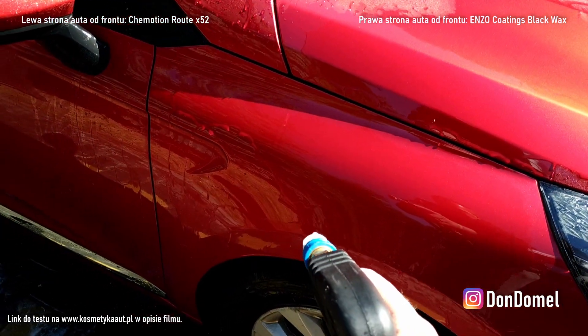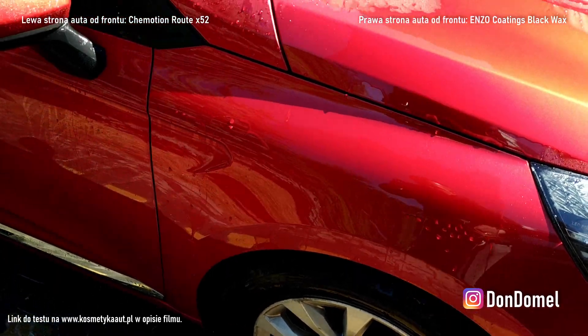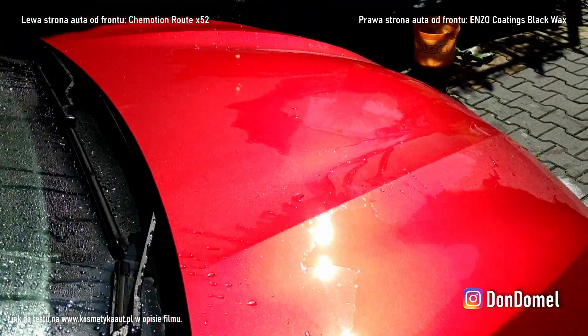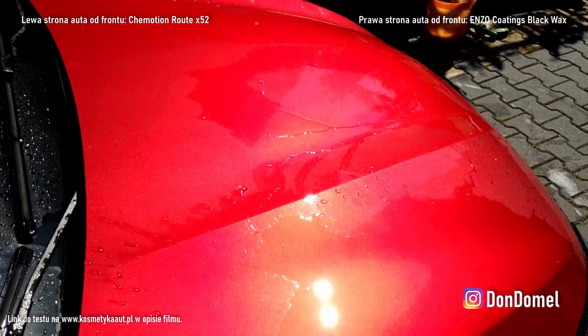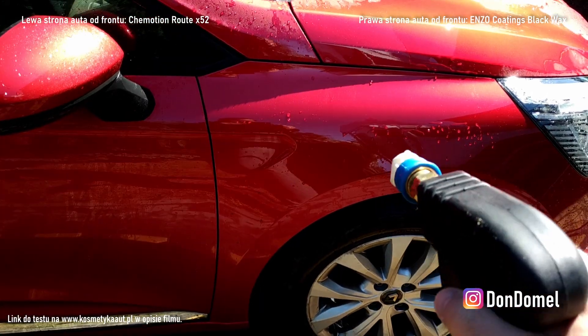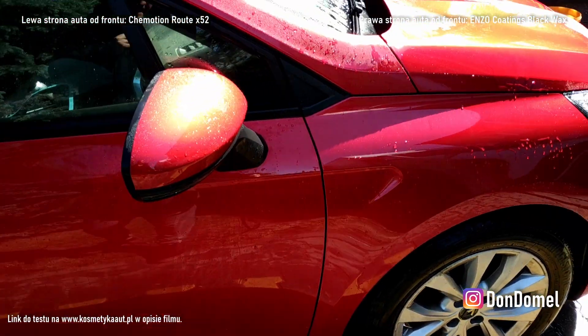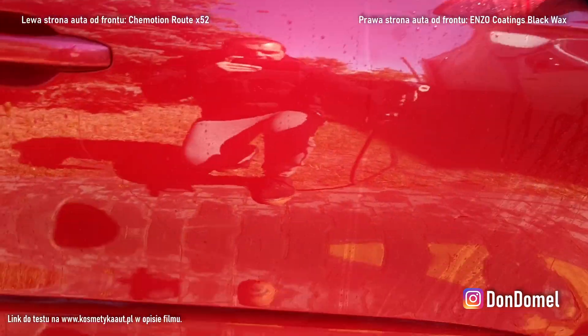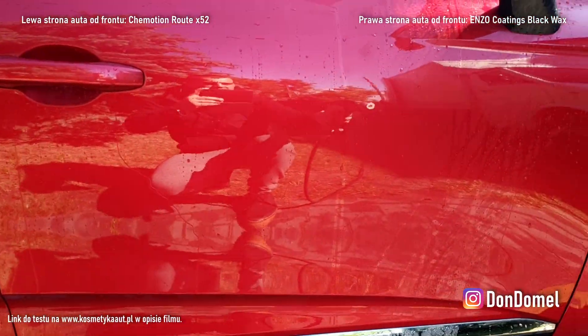Zobaczcie — ten błotnik tutaj idzie, idzie, idzie, tu też, także tutaj jeszcze coś siedzi. I nagle zobaczcie jak się oczyszcza ta klapa — wolno, ale coś się tu dzieje. A ten błotniczek prawie że czysty. No i dobra, idziemy na bok dalej — patrzcie jak to szybko wyschło.